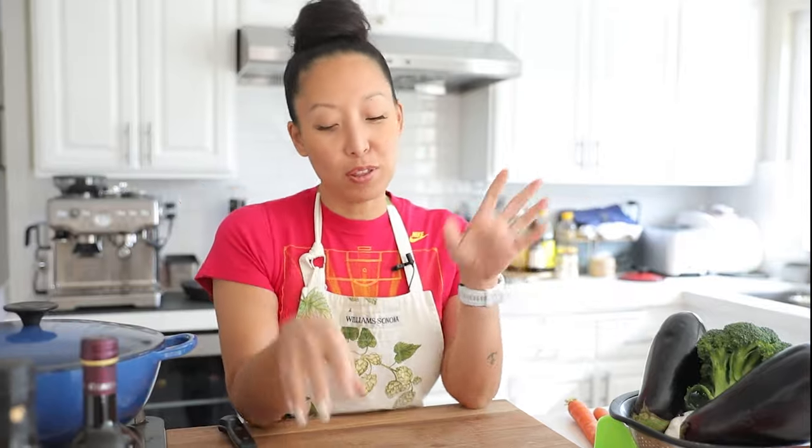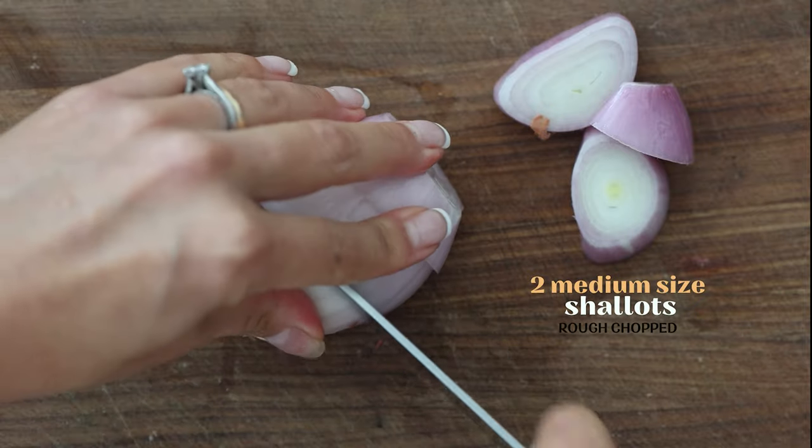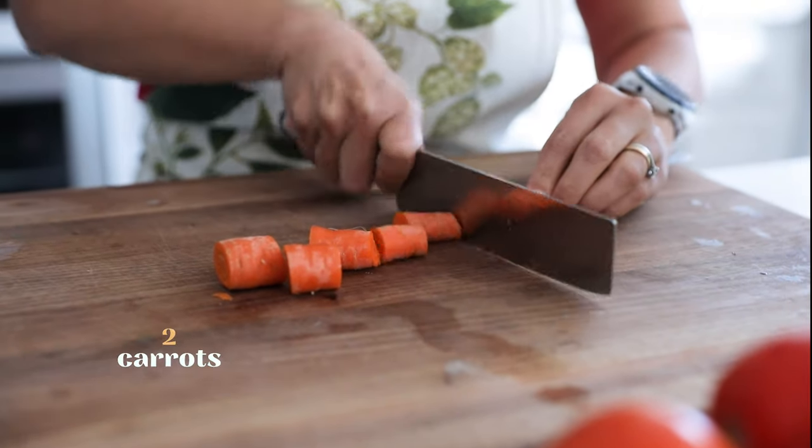The best thing about this recipe is how easy it is — it's a very rustic red sauce. Nothing needs to be perfectly minced or diced; everything can be rough chopped. I just need to peel this stuff. I hate prepping garlic, and one of the best things about this recipe is that I don't need to mince it.